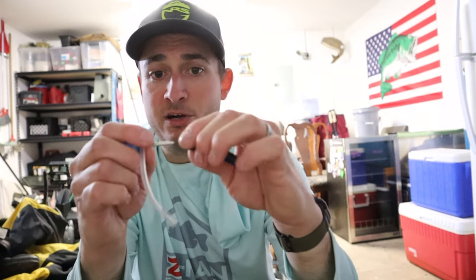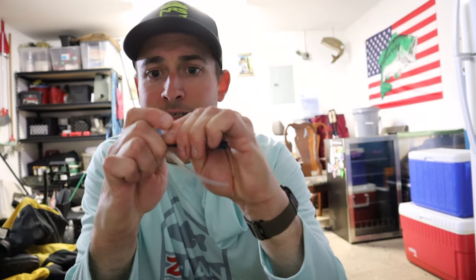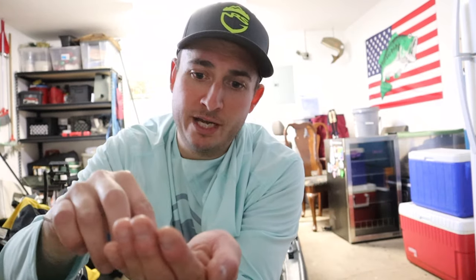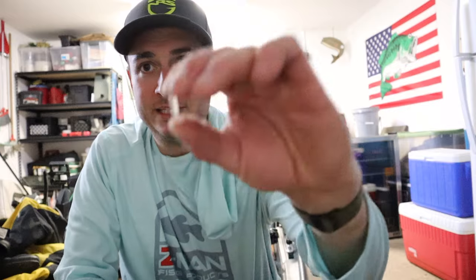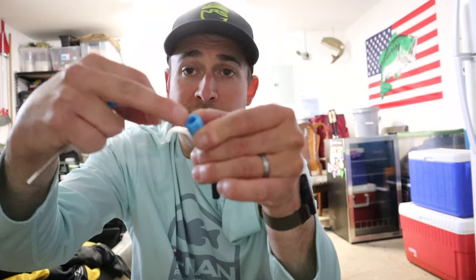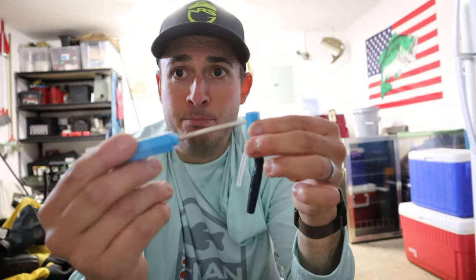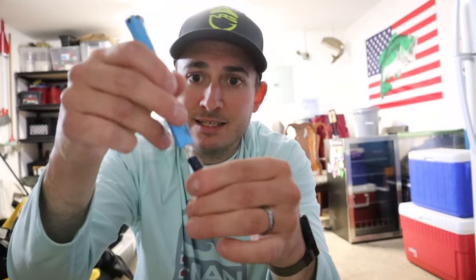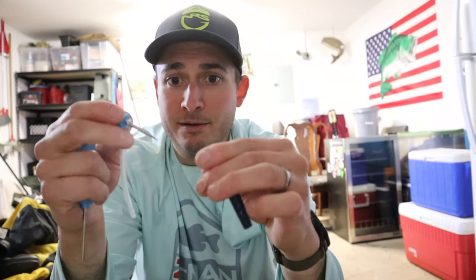You push the needle in until it's stuck, then the top pops open — that's where you put your rattles. The rattle is really tiny, in a glass casing with two BBs. You pour one out, place the teardrop shape down into the hole, then use the push tool to push the rattle into your bait. Once that's done, you take the needle out and you're good to go.